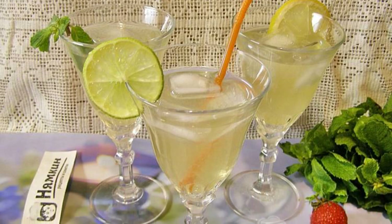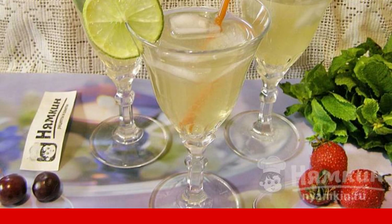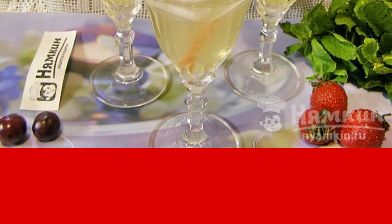In the summer heat you always want something light and refreshing. I offer you a recipe for mojito lemonade with lemon, lime, and mint. This lemonade contains only natural ingredients, no chemicals, and it tastes like a famous rum cocktail.